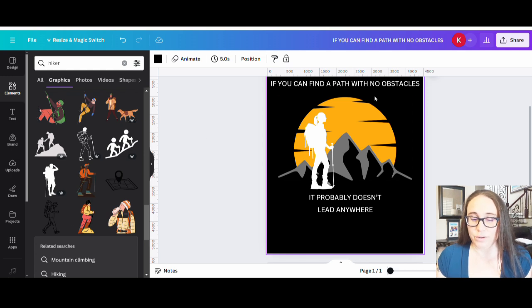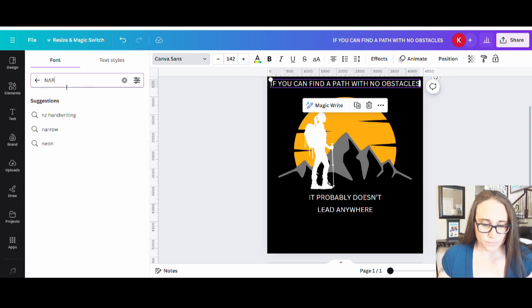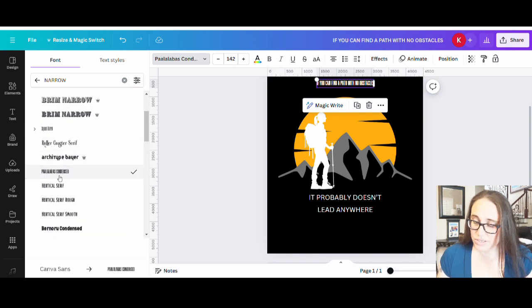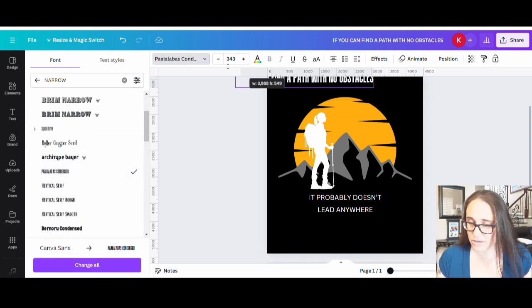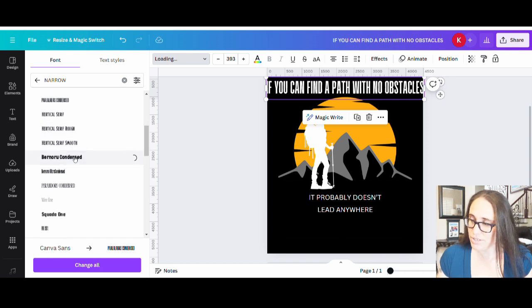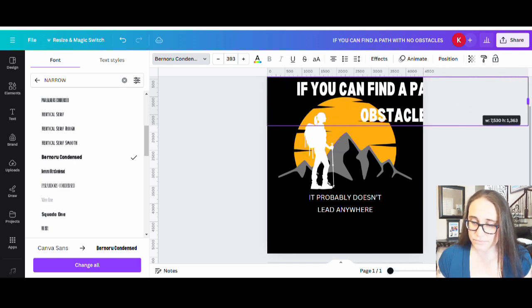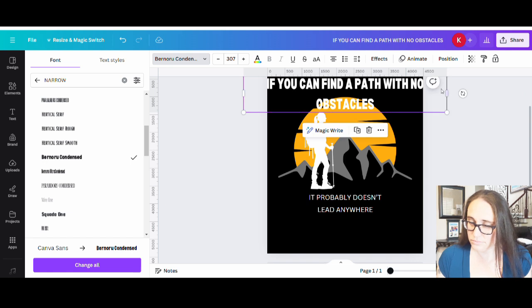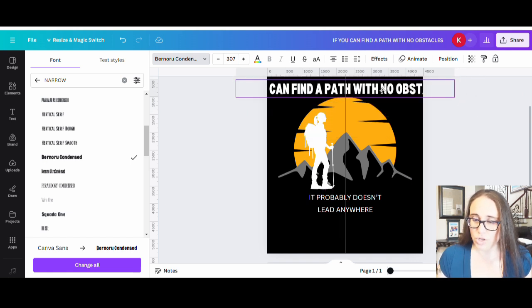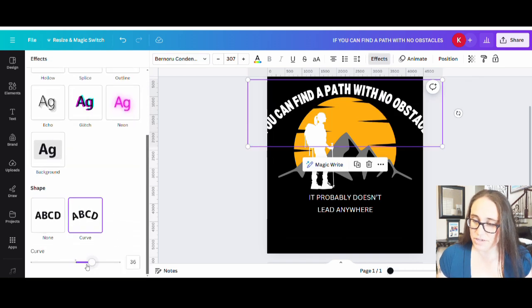I'm going to pick some fonts. I'm looking for something bold and narrow — bold and narrow is essentially what I'm looking for. If I go with a narrow font here — that is about as narrow as it gets, which might be a little too narrow for me. Let's try again, maybe something not quite that much. That one looks pretty cool — I'll make it a little smaller. That might be somewhat close to what I want. Then I'll go to Effects, curve it, and have it literally curving around the outside of the circle.